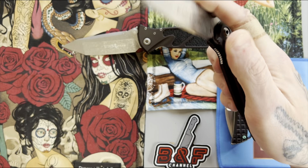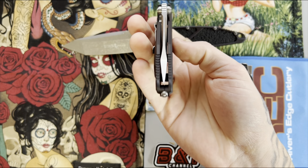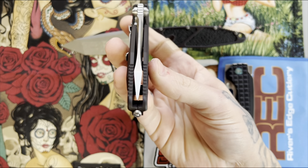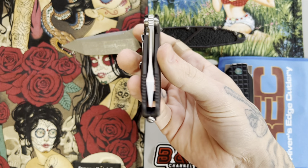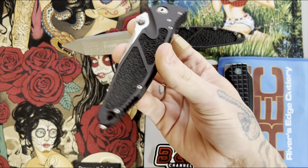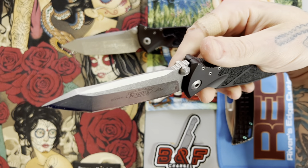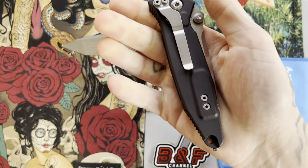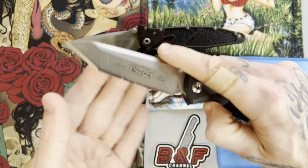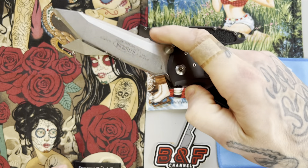Fit and finish gets a five out of five. There is absolutely zero play, and I've never had to disassemble this because I've never desired any improvement to the action. This thing has been literally perfect since the day I got it — dead center, everything fits together very nicely. It's a very impressive knife as far as quality and fit and finish go. For the acoustics it also gets a five out of five — and if I could I would give it a ten out of five because this is my favorite sounding knife out of all of them.